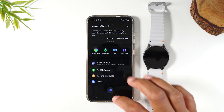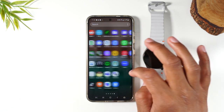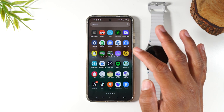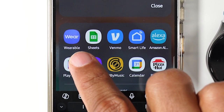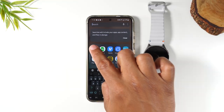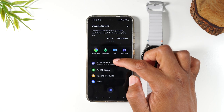We're in the app right now. Let me just show you what the app looks like in case you might have forgotten — some people set the phones up and they never look at the app again. You just go to your search. The app looks like this: wearable. And you're going to go to the watch settings.